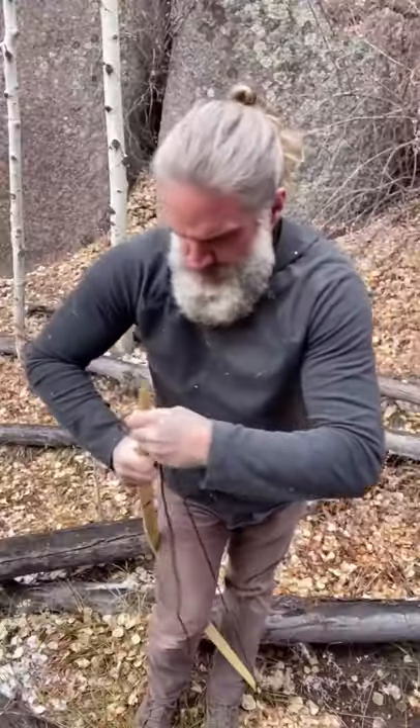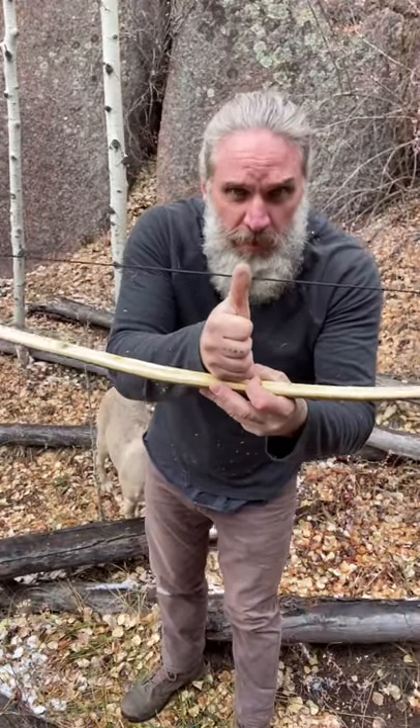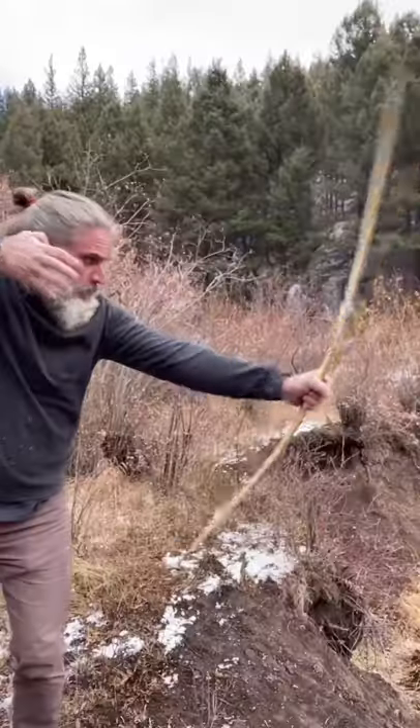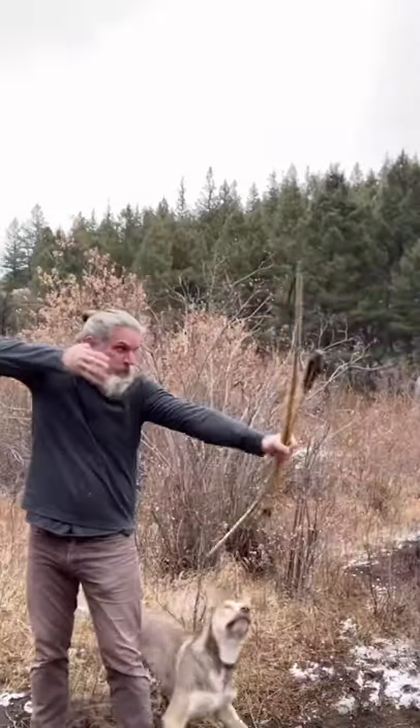I'm gonna step outside and get it strung. I want my brace height to be at least one fist to a thumb up. Let's get an arrow. And that's how you build the bow.